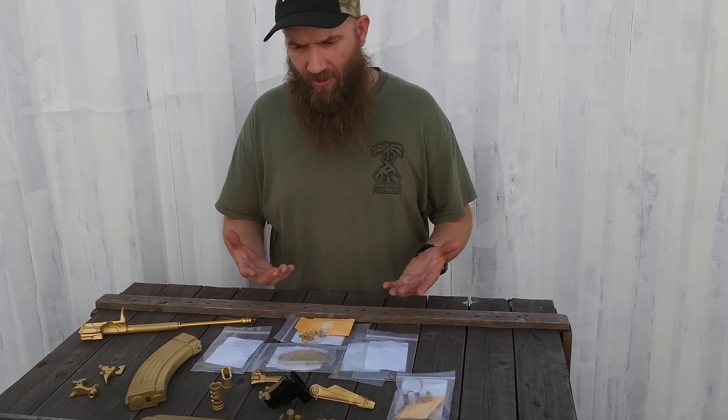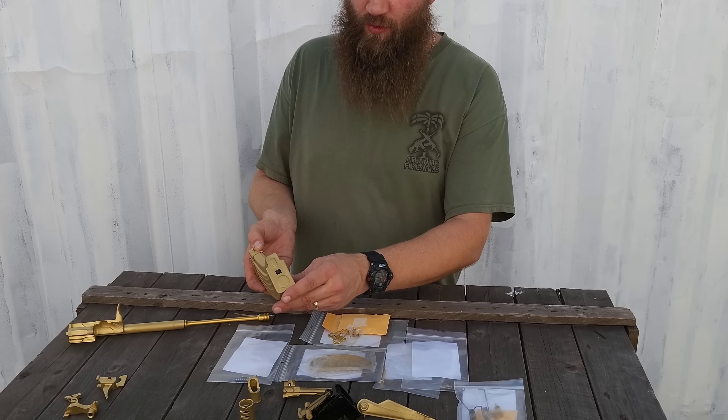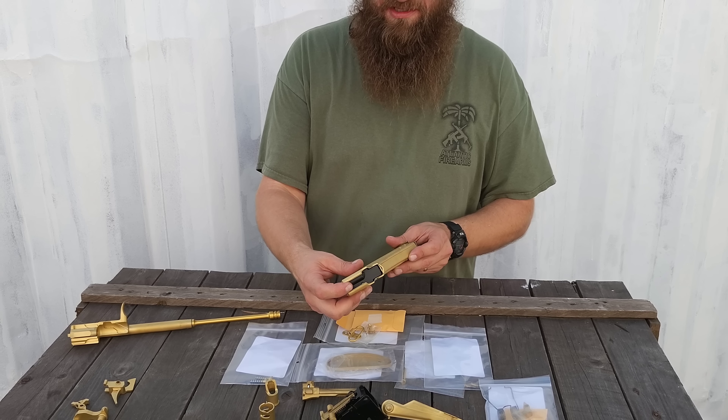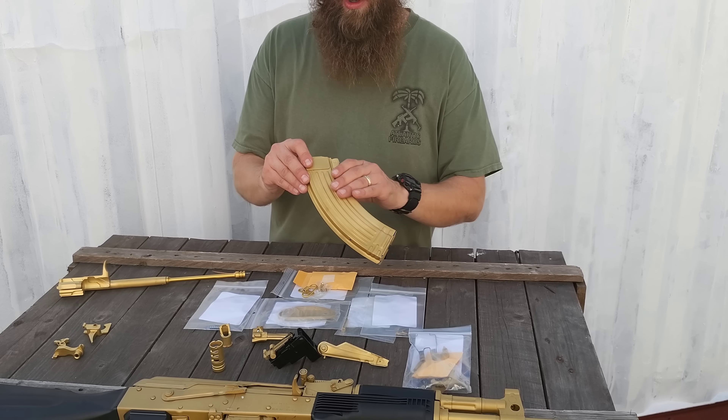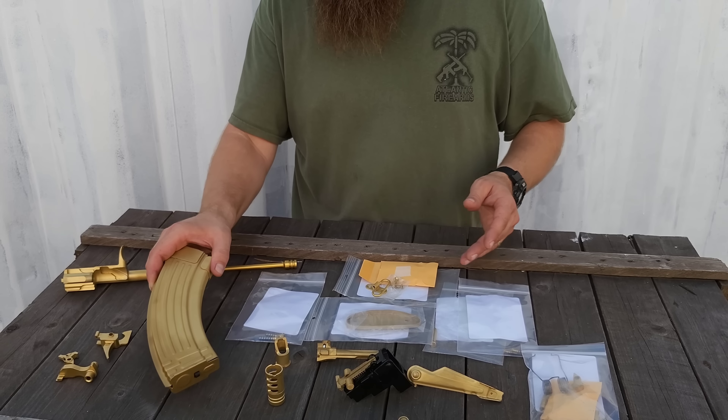We did all kinds of different things. We did magazines — just the whole magazine body, the floor plate — and the internals are standard internals. There's no oil or anything on this right now, so these are dry. You could hit this with a little bit of oil and it would even the tone up greatly.